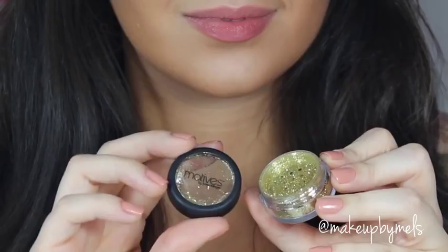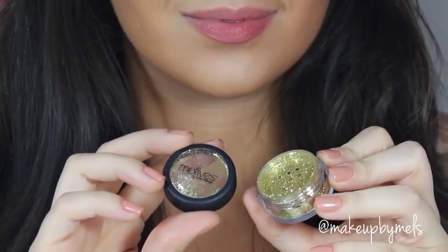Now I'll show you how to use the full glitter. First I need something to stick the glitter — this can be eyelash glue, glitter glue, or even a little bit of transparent gloss. Now I'm gonna be applying this beautiful gold glitter by Motivius Cosmetics.